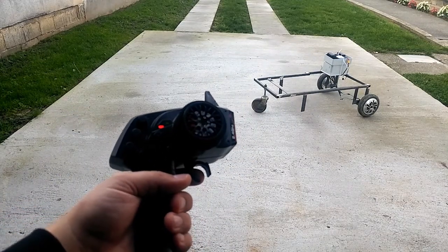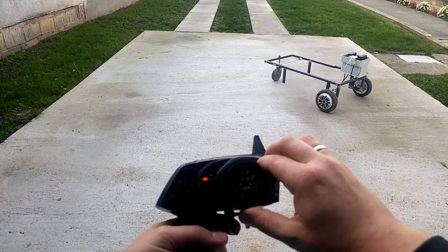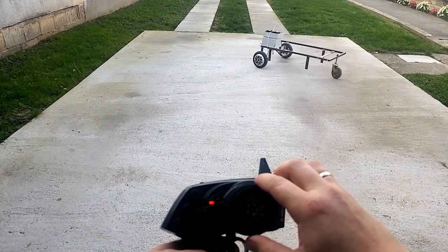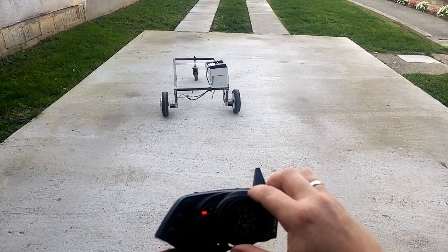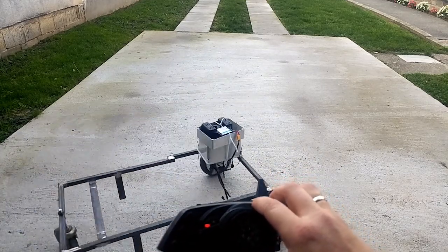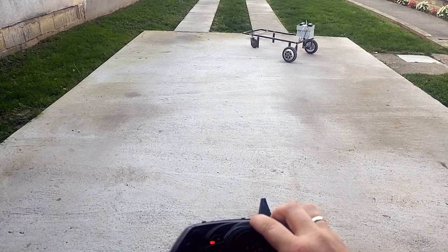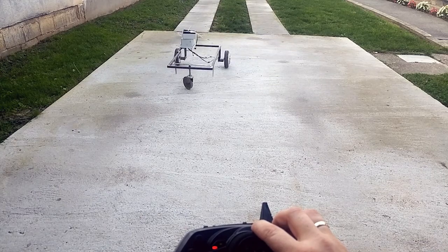Let me make a better view of this. So here it is.